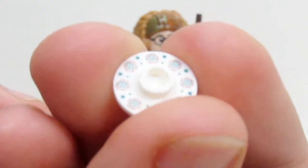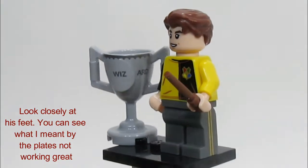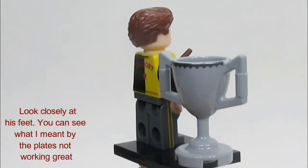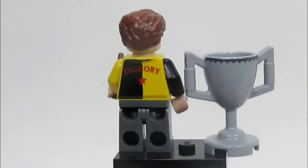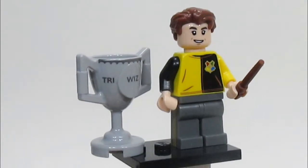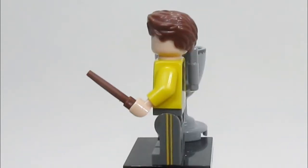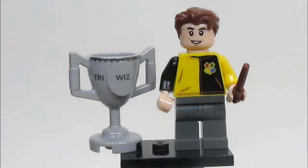Next up is Cedric Diggory, and he is without a doubt the easiest figure to feel in the blind bags, because he has a huge trophy piece, which is actually printed all the way around. Check out the printing on his back — it says Diggory there, and he's just a really well-looking character. He also has printing on the side of his legs on both sides. It's just really well-done and definitely a great collection.